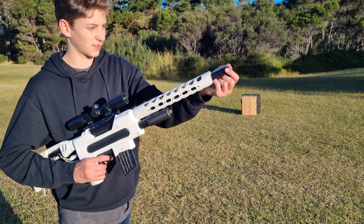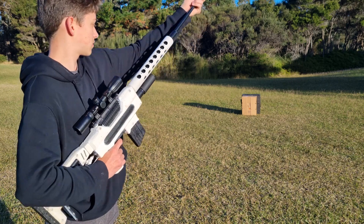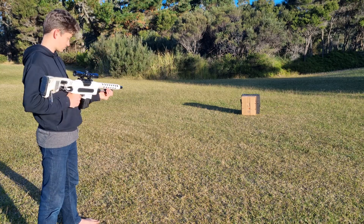Every now and then it won't work quite as it should. The marble will only go halfway through the barrel, and then you just fire again and hope for the best.